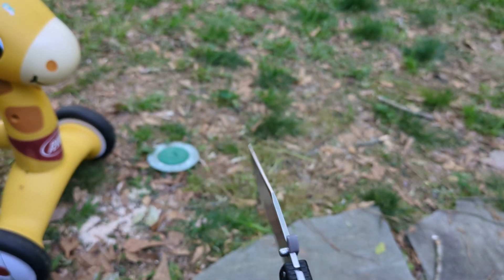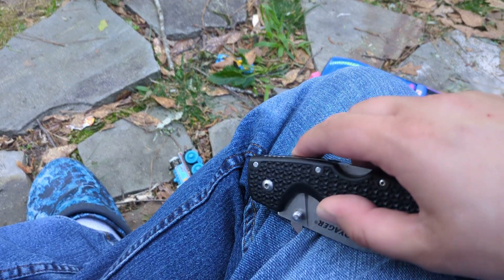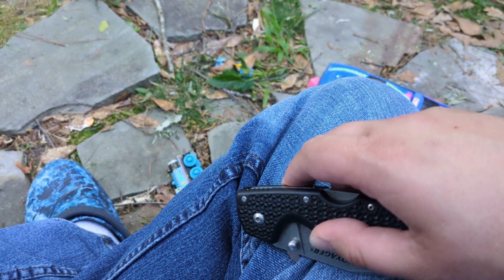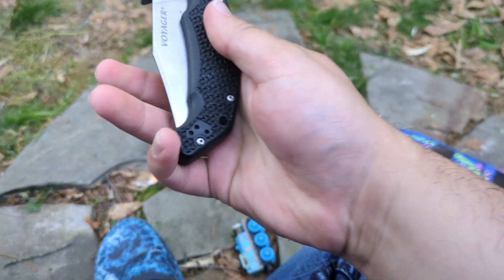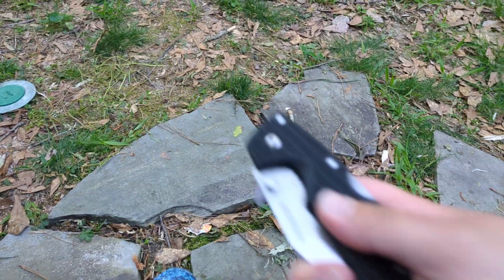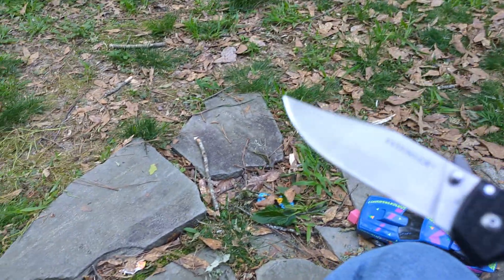I'll demonstrate the Snaggletooth. For anyone that doesn't know, it's an aftermarket addition that emulates the Emerson wave as seen on Emerson knives and Spyderco waves. You catch on the corner of your pocket and it opens the blade. I kind of bobbled it that time, but it's much easier in the pocket. When I don't want to wave it out, I'll put my fingers over it to hold the blade in place until I'm ready to thumb it open. There we go — that quickly.